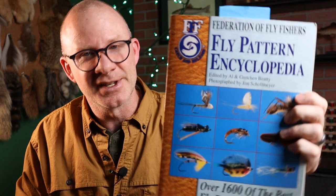Hey Fly Tiers, welcome back. I'm Matt and thank you for stopping by. Now I've got a pretty fun pattern for you today. This one is called the Crystal Flash Soft Hackle. Now there's no history of this thing — it's just one of the 1600 flies in the Federation of Fly Fishers Pattern Encyclopedia.